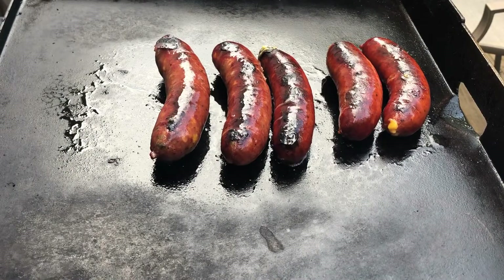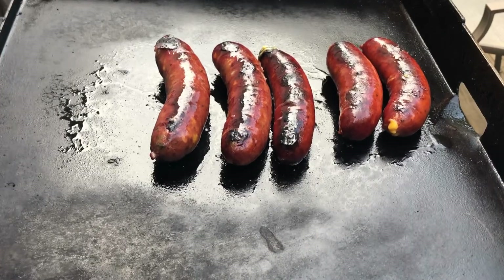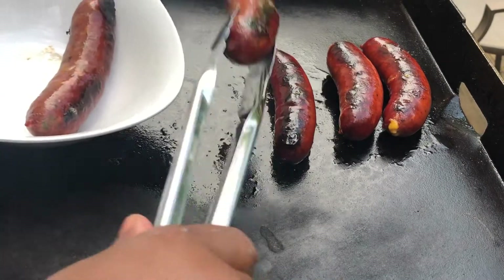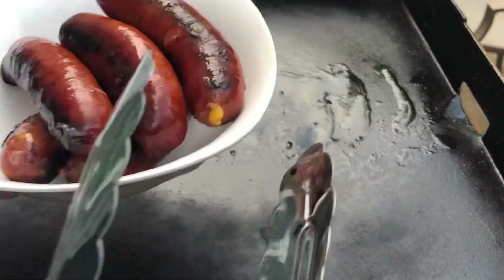All right, I think I cooked them through. Let's cut off the flat top and go ahead and take these off. We just need to cook them through a little bit. We're gonna go ahead and take these off, allow them to rest and cool down a little bit, and then it's off to step number two.